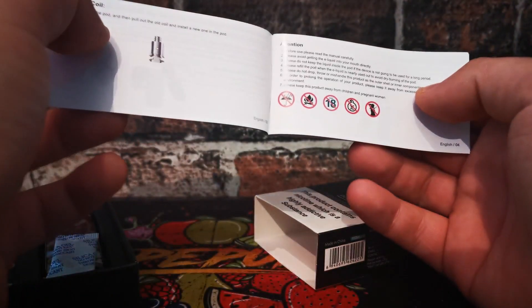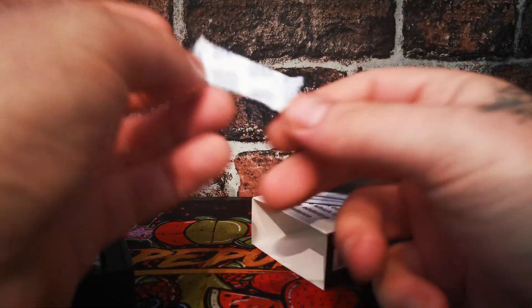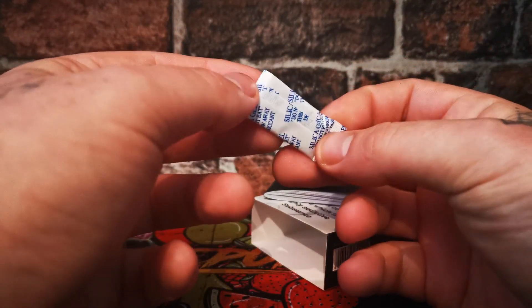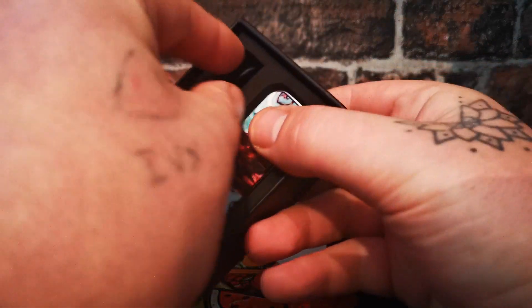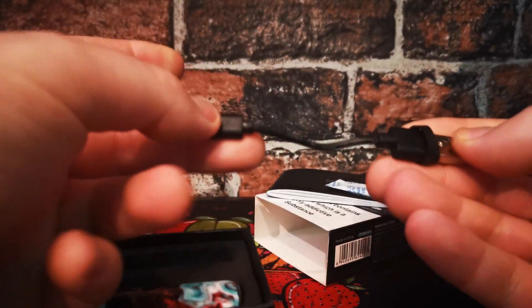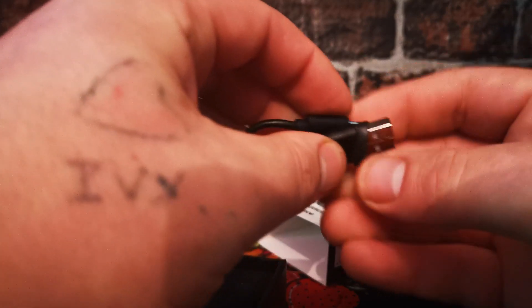Pop that little sleeve off - you get a little booklet in quite a few different languages as you would normally expect from Smok. You get a little bag of silica gel which you should not eat, and you get the world's smallest USB cable. It is absolutely tiny - they may as well just not include it to be honest.